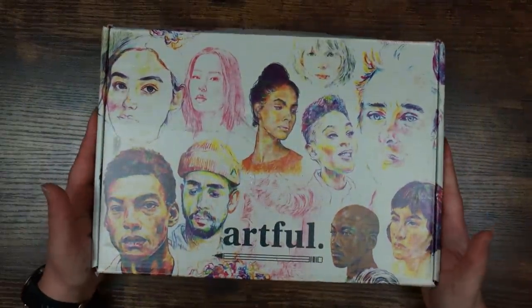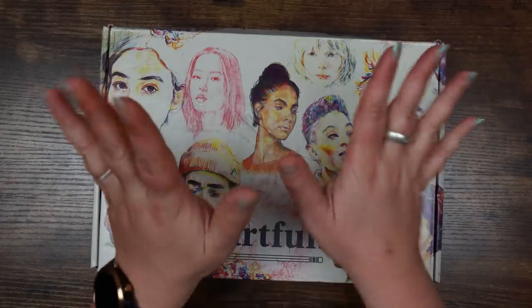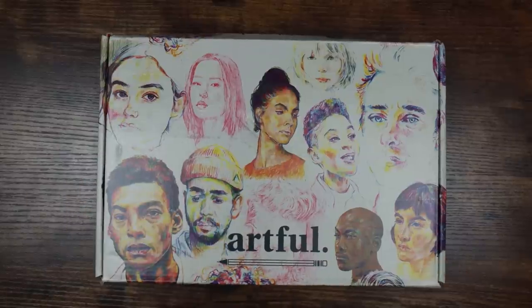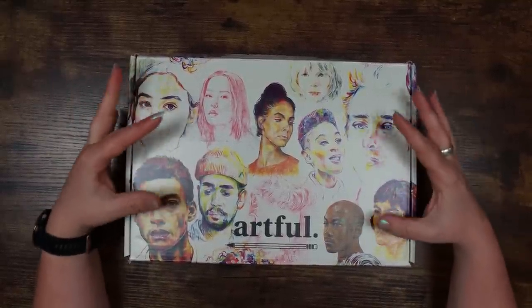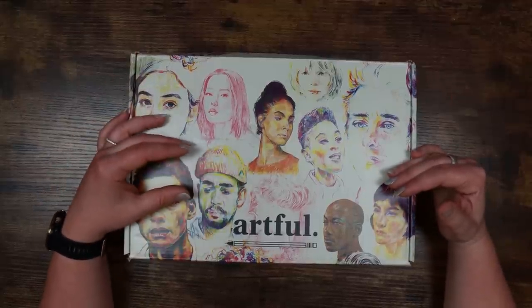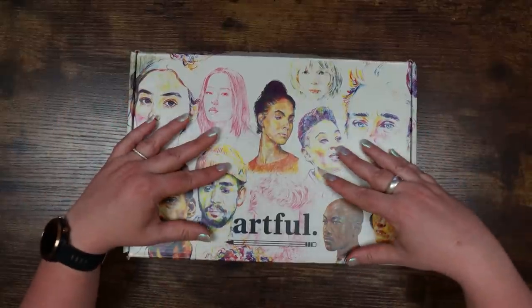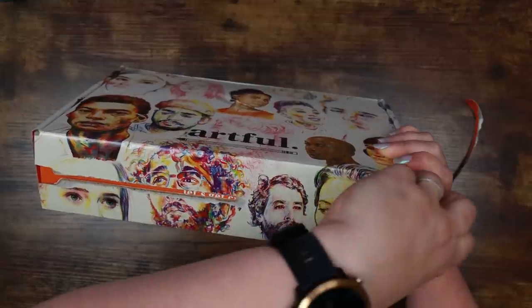Right, let's get on to the good stuff. I don't know whether to be excited or terrified of this box — when I look at it I see lots of pencil marks, which is great, but there are also lots of human portraits on the front and I do not draw humans. I absolutely love the Artful boxes though. Artful comes from the parent company Odier, and this is a quarterly subscription box from the UK — you get a box every three months.